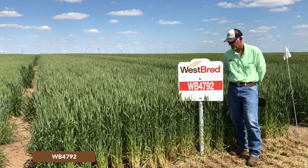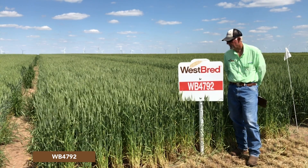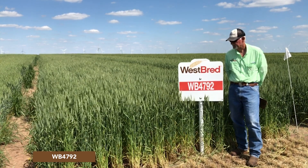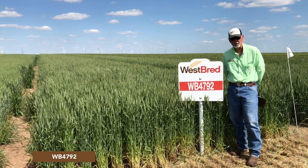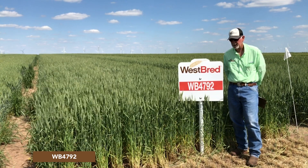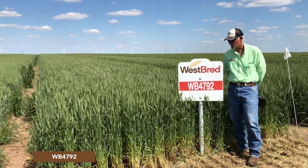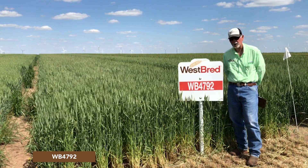Yields of this variety are very good with very high yield potential. It's a very attractive line with high test weight and average milling and baking quality. But this is one you need to take a look at for the western environment — it's just an exceptional variety that has performed well across many conditions in the western high plains.